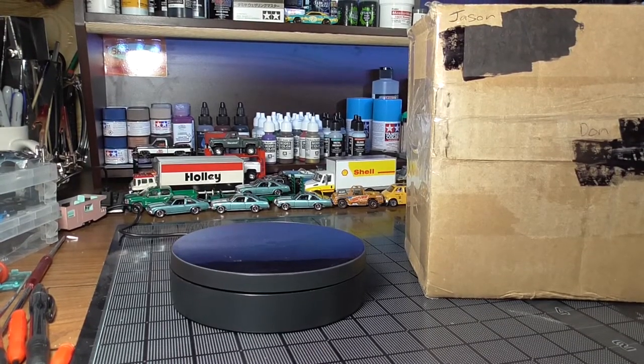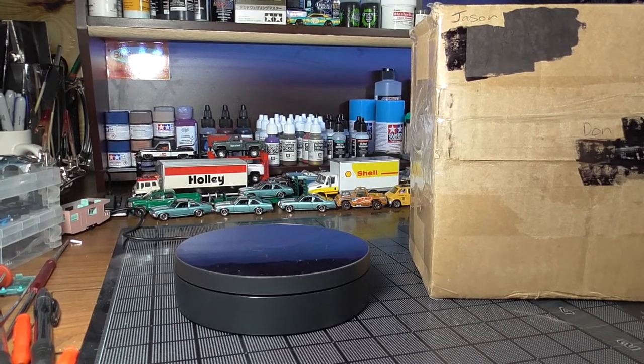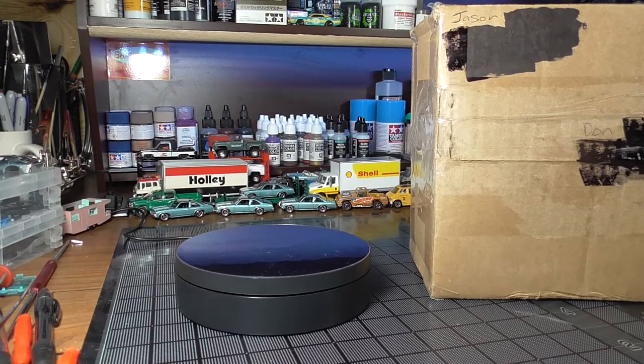Welcome back, JDC family! Oh wait, wrong channel. This is the DieCast Pirate and today I have for you a box from my good buddy Jay at Jay's DieCast Creations.